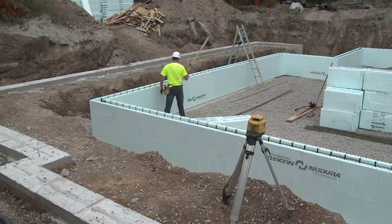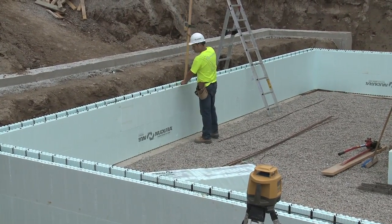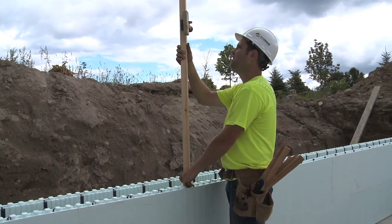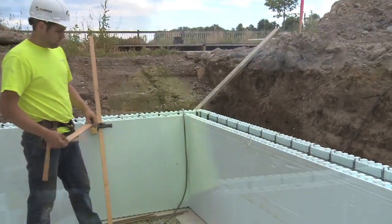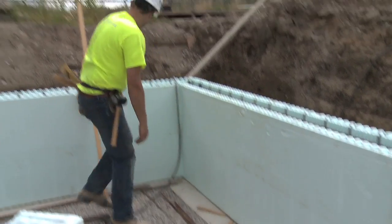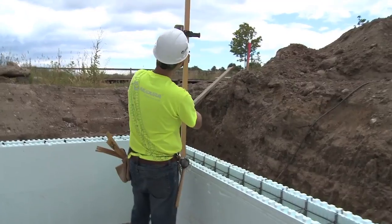Once the second course has been completed, the forms will need to be leveled to account for any uneven areas of the footings or slab. Although the footing slab can be checked prior to installation of form units, the best method is to correct any deficiencies after the first two courses of Nudura form units are installed. A laser or builder's level can be used to easily set elevations, ensuring the walls finish at the desired elevation. It is easier to fill in hollow or low areas under the form than to cut the form where footings are high.